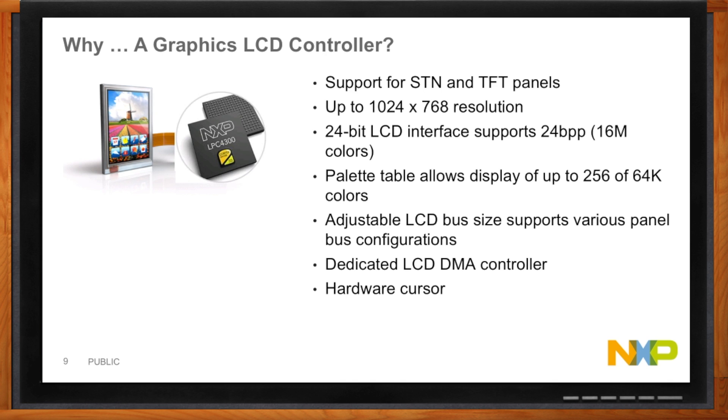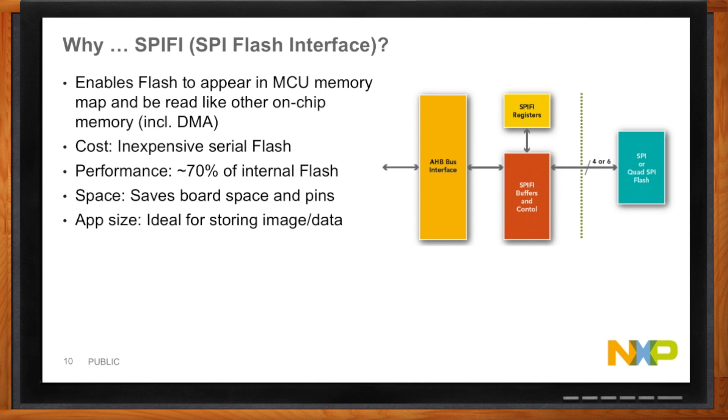SpiFlash is a very cool idea. It's the concept of using serial flash instead of parallel flash to very efficiently store a large amount of data. It's very small — you can have one, two, three, four, even up to eight serial channels to SpiFlash in some new devices, and it still gives very high performance. The SpiFlash interface runs fast and you can get up to about 70% of the performance of internal flash memory typically found in an MCU. It's ideal for storing image data and from a programming perspective it just appears like any other memory in the system.